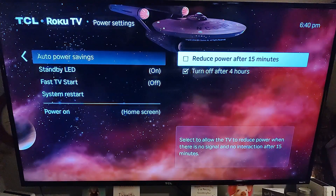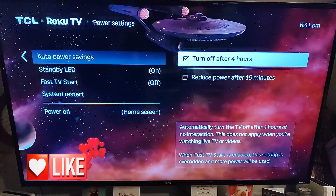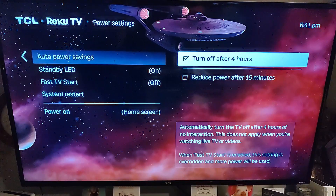You can select more than one — there are only two options. The one I like the most is the second one because my kids like to leave my TV on all the time. They turn it on, they run out of the house — any parent will know this feeling. So you're going to click on that and it says automatically turn the TV off after four hours of no interaction. This does not apply when you're watching live TV or videos, which is very cool. These are two great options you can use, especially as parents — turn off after four hours really saves some money.